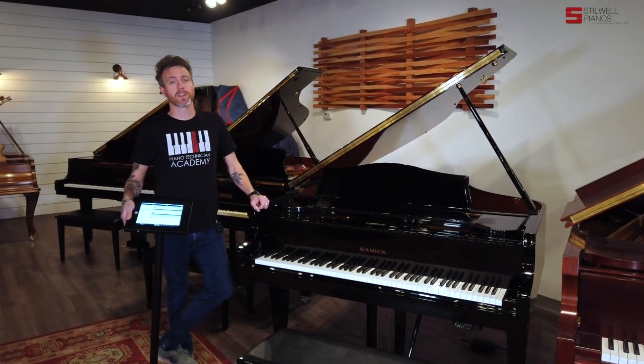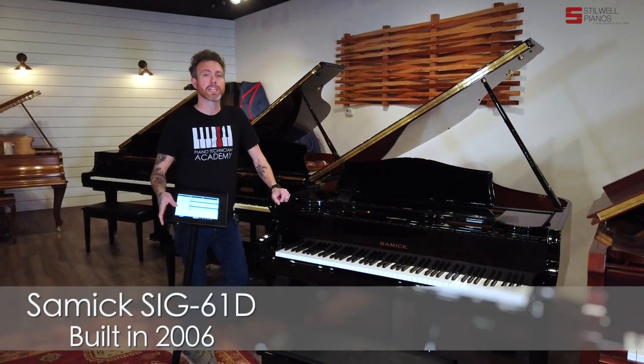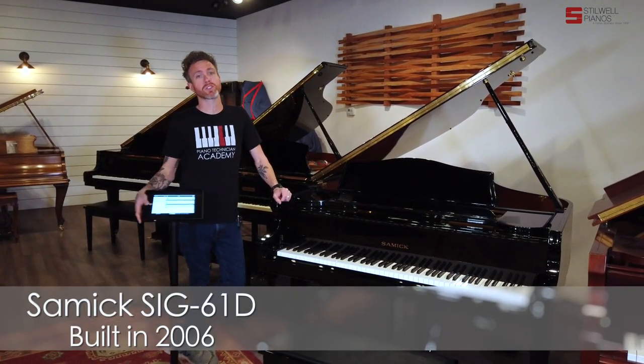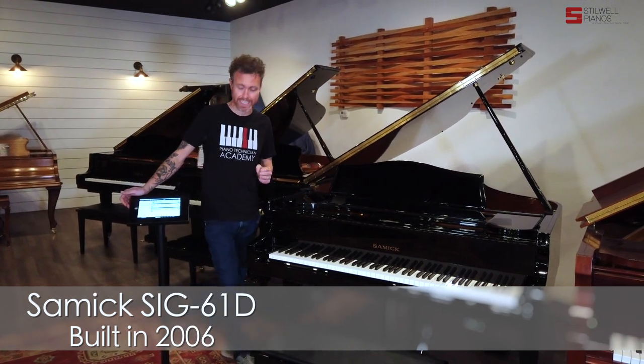Hey guys, Michael Stidwell here from Stidwell Pianos in Mesa, Arizona. I am standing in front of a Samick SIG61D. This piano measures six foot one inches from the very front to the very back, and it was built in 2006.